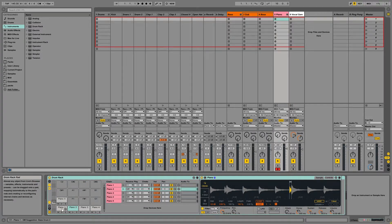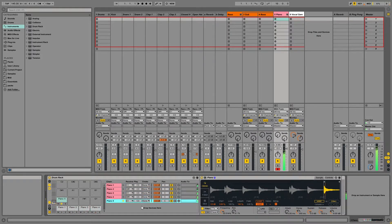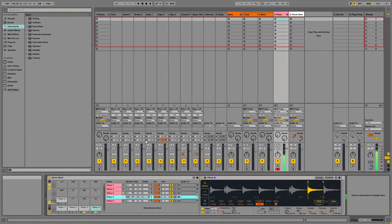I have this piano sample that I cut up into five different parts and loaded into a drum rack. The main thing I did with this was set up choke points on them so that each sound doesn't overlap one another. I'll let you hear what it sounds like without the choke, and then with the choke on — putting the choke on definitely cleans it up.